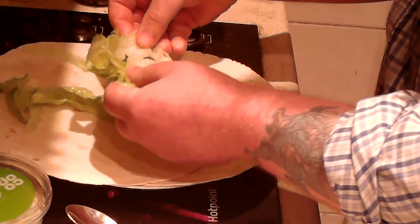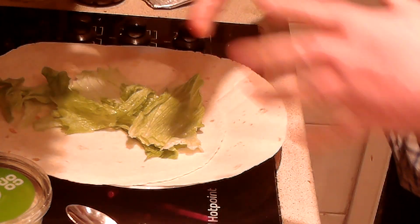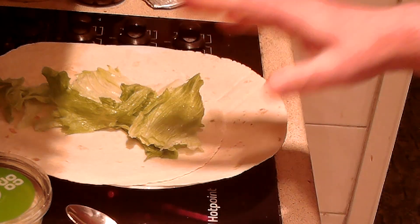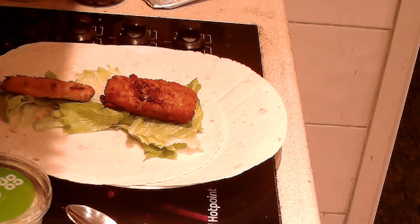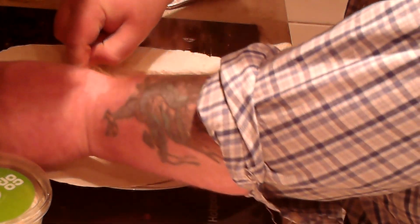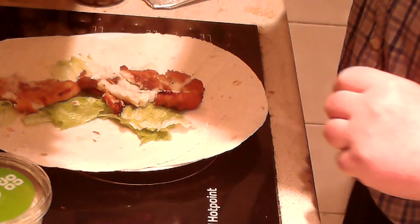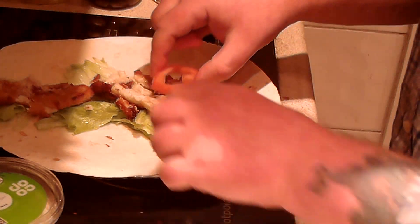Just lay it evenly around, about there. You don't want to go too mad because there's going to be some other ingredients in there. Next thing, we're going to put the fish on there. Two bits of fish — one fish finger, one large bit of fish. Just put them in there. I was going to flatten them down just a little bit. Not too much. And then next job, a little bit — just three and a bit pieces of tomato.